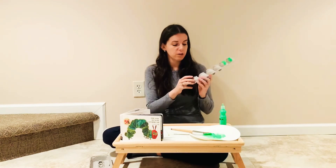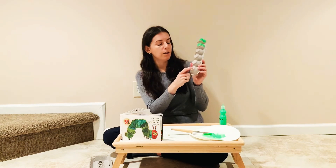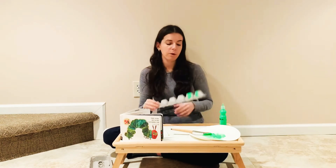While you have your scissors handy, poke two holes in the front of the caterpillar, and you'll see why in a moment.